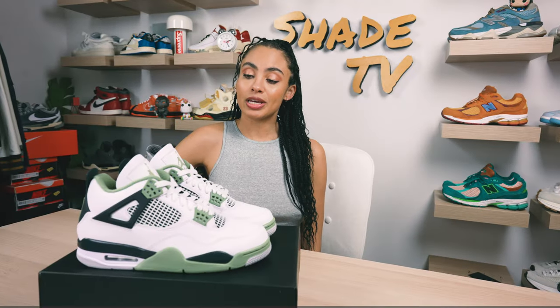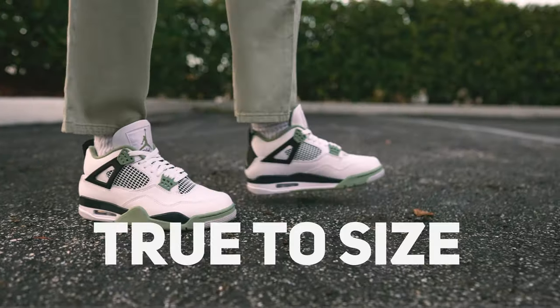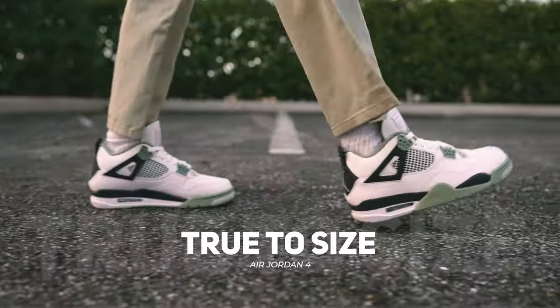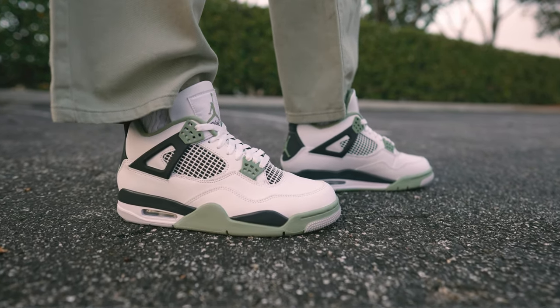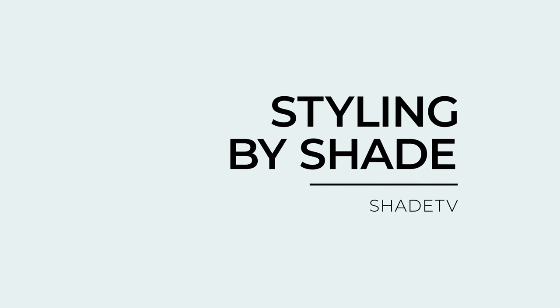As far as sizing goes, again this was a women's exclusive so it only came in women's sizing. I am a size nine women so I would highly recommend just taking your size. I do have higher general feet, so depending on whether you have flatter or wider feet that could differentiate things, so take that into consideration when deciding which size will work best for you.